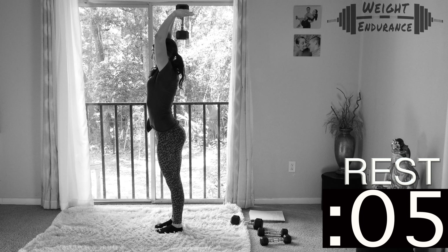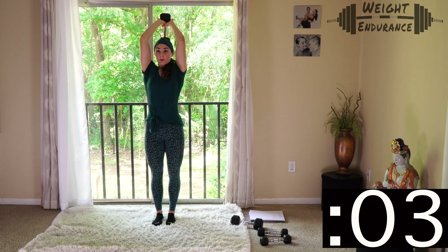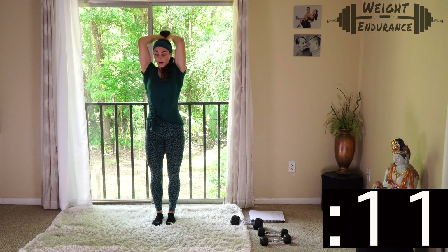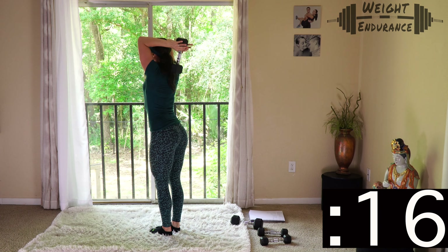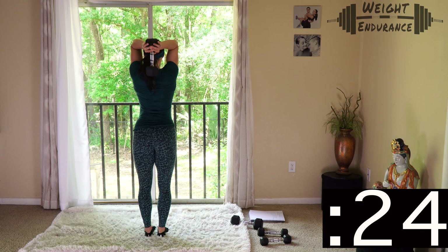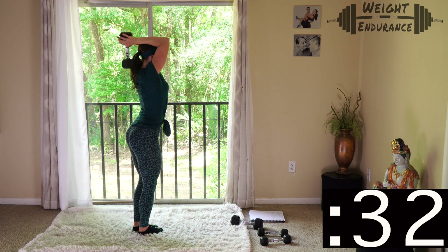3, 2, 1, go. One minute on the clock. You want to keep your elbows in as close to your face as possible and your back completely flat. I'm going to turn to the side to show you what this looks like. Make sure you're keeping your elbows in — it's something I have to constantly focus on. And don't hit yourself in the back of the head — be careful, this is dangerous.